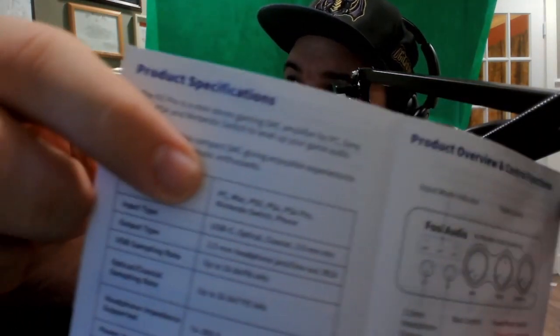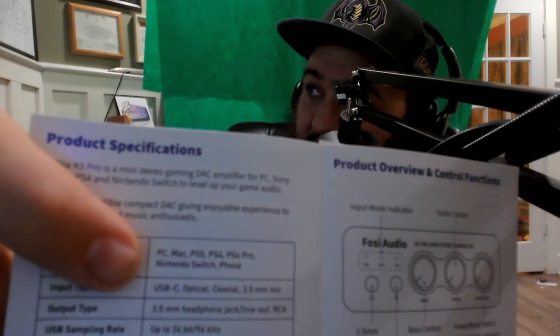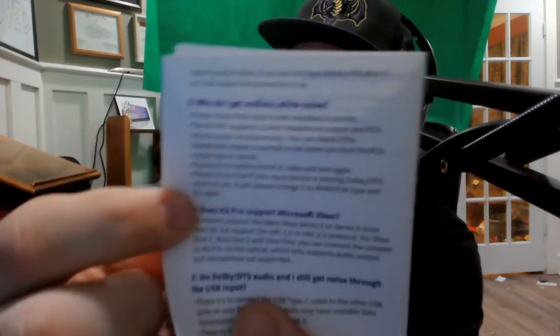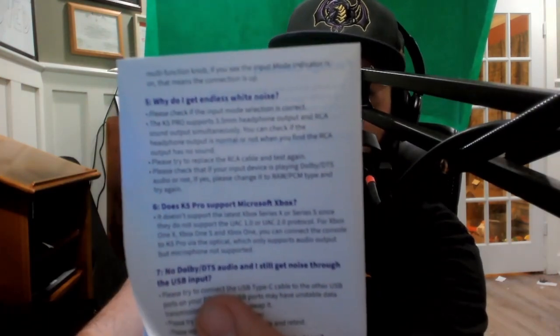Looking at the pamphlet that came with it, I want to point out that the K5 Pro is compatible with PC, Mac, both of the latest PlayStations, the Nintendo Switch, and phone. The one device I don't see on there is Xbox. And in fact, the K5 Pro does not currently support the latest Xbox. So if you are an Xbox user looking to change your sound setup, this device is not going to be for you. But if you're a PlayStation user, a Switch user, or something along those lines, this just might be perfect.